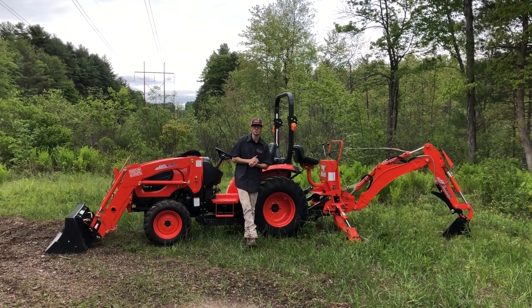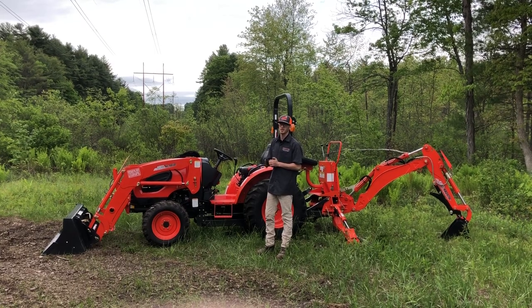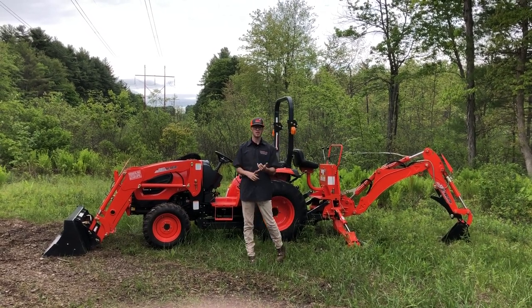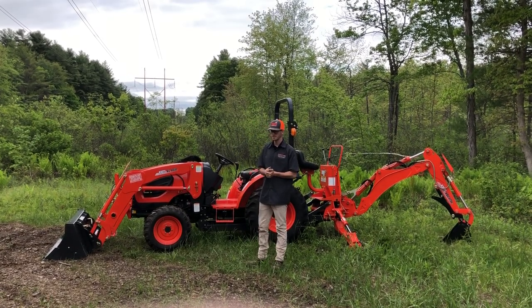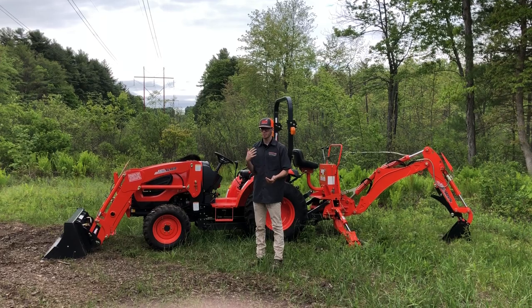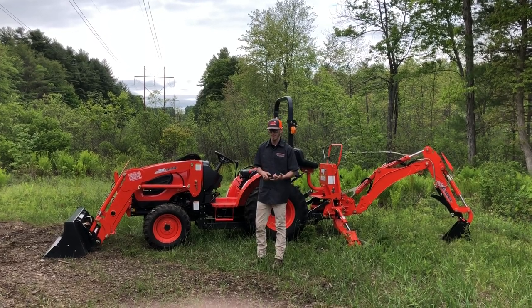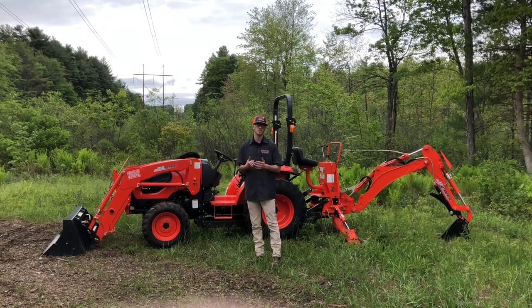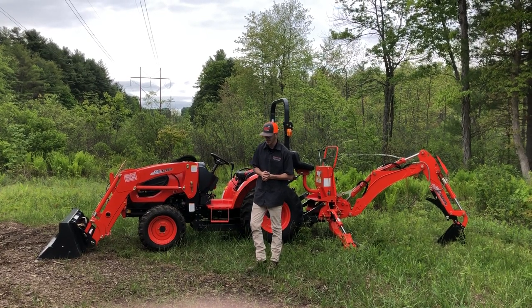Hey guys, this is Marshall Kirby from Orchard Hill Farm Equipment. Behind me we're going to do a full walkthrough video on the CK10 series. We've done this in the past on the 2610, 3510, and all the above, but today I felt that this setup had some new features that we haven't made a video on. The CK10 series is Coyote's number one selling tractor right now, and most Coyote dealers' number one selling tractor.